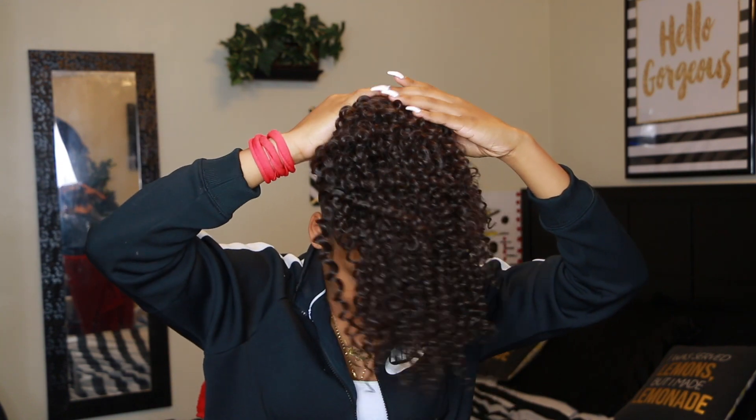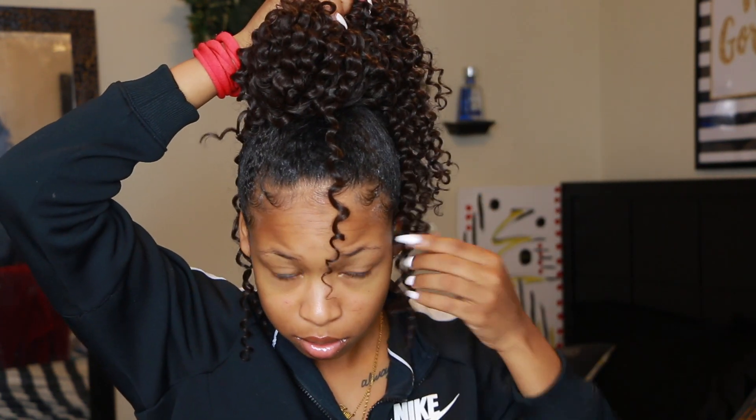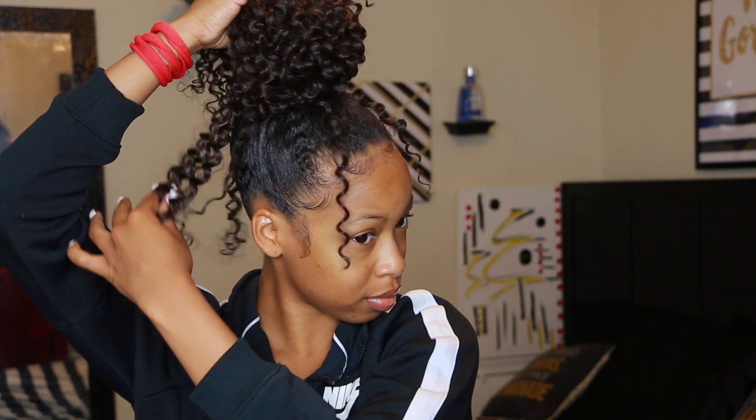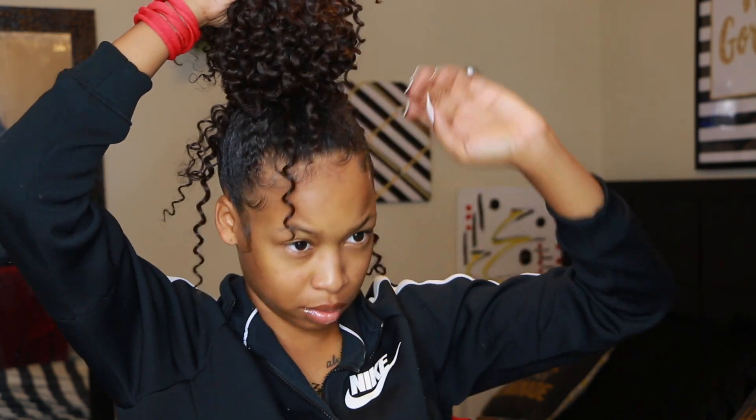Here you can see me applying the bobby pins, and then you can see there's a cute little ponytail which somebody could probably rock — but I'm going to start taking out the sections that I want to freely dangle for my bun, as if I have a natural messy bun. Then I want to wrap my hair around the other pieces to secure it before bobby pinning it. With this style you really just have to do it however you feel you look good — you can do it more messy, less messy, or all the hair up in the bun with no pieces hanging out. It's really up to you.